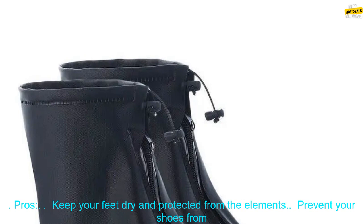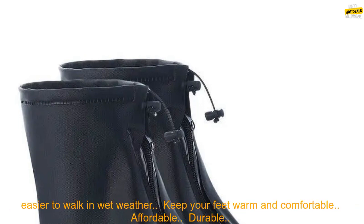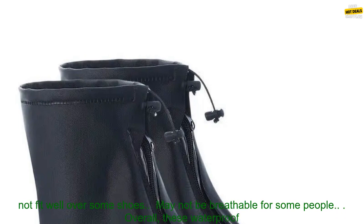Here are some of the pros and cons of these shoe covers. Pros: keep your feet dry and protected from the elements, prevent your shoes from getting ruined by water, reduce the risk of slipping and falling in wet weather, make it easier to walk in wet weather, keep your feet warm and comfortable, affordable, durable, easy to use, and machine washable.